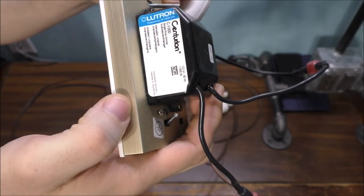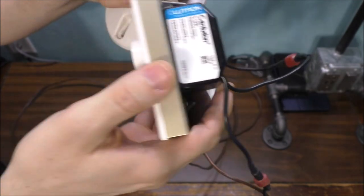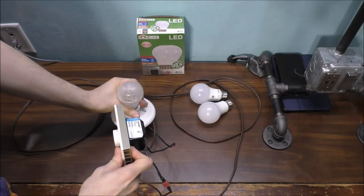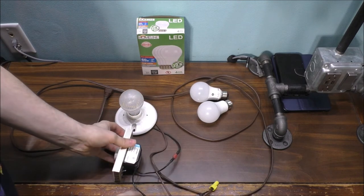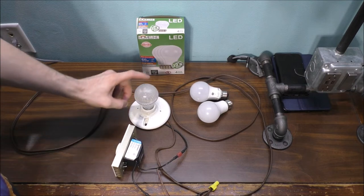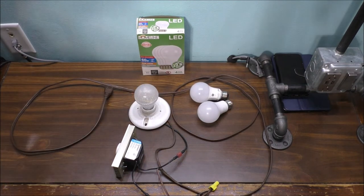This is a Lutron unit — a very old dimmer, only made for incandescents. That's why you cannot use an incandescent dimmer with an LED. It will not work.